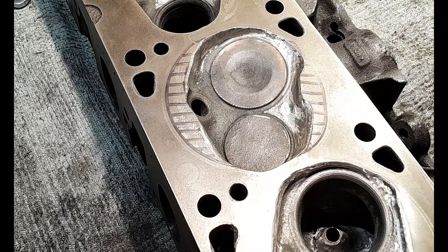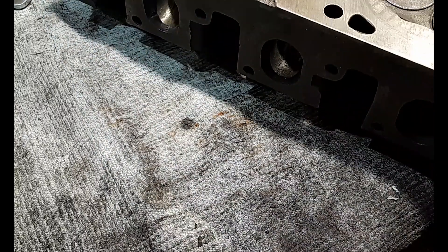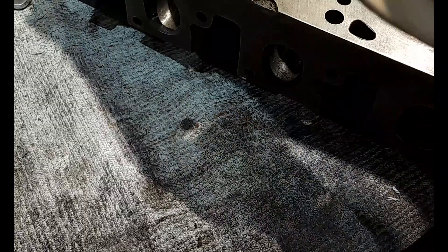I think this is going to make this a better result especially with the radiusing around the top of the combustion chamber.